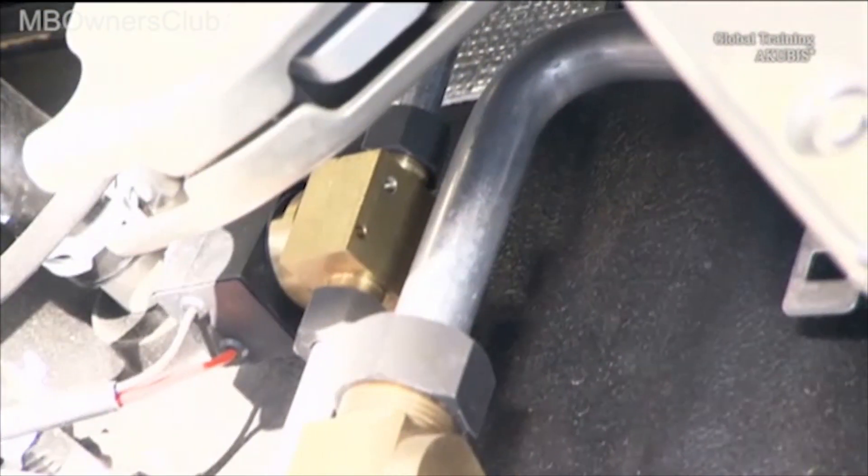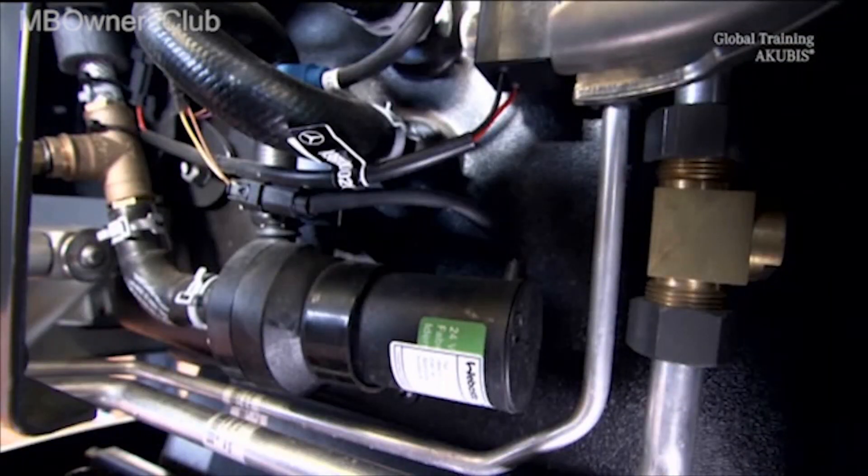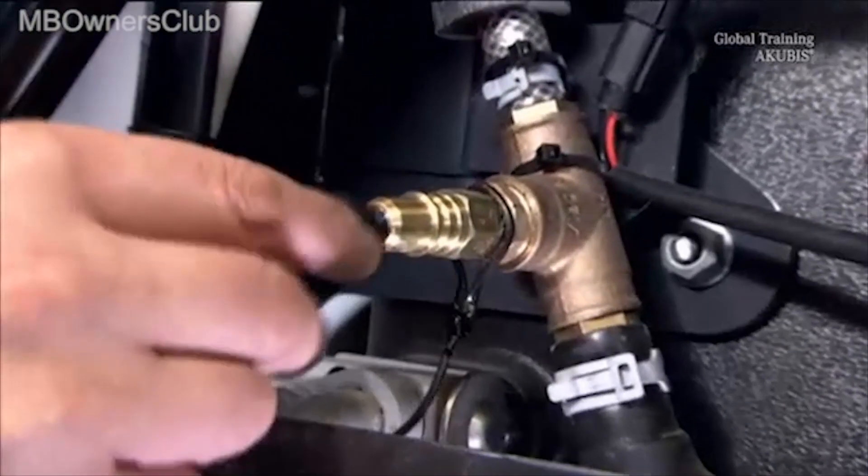And when there is no power, this solenoid valve closes the flow of refrigerant in the cold reservoir. The temperature sensor is here, by the way. And this is the coolant pump. Of course, there is also a service connection to fill and empty the coolant.